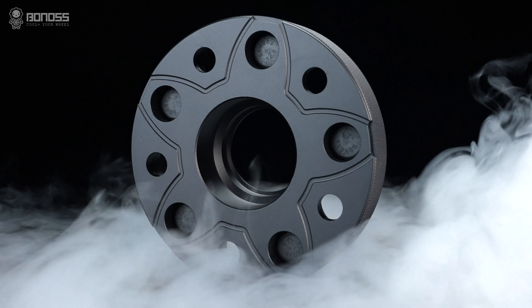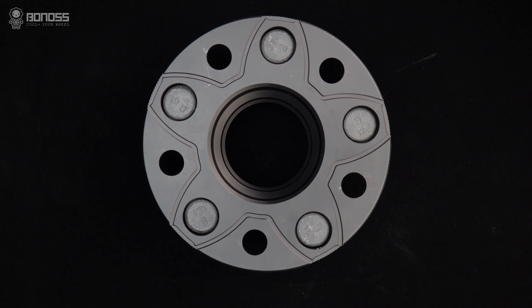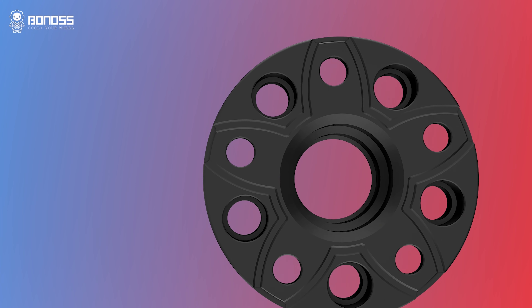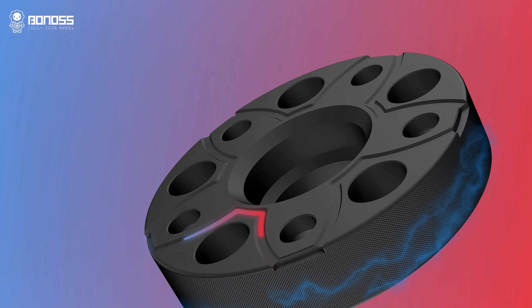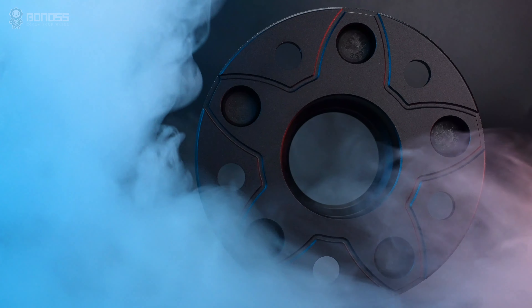Bonoss FG cooling Subaru Forester wheel spacers are designed with heat dissipation grooves to make brake cooling better. Distributed in a petal shape, these grooves allow external cold air to flow continuously inside the wheel spacer when it rotates. The air takes away the heat, achieving the purpose of actually dissipating heat for the braking system.